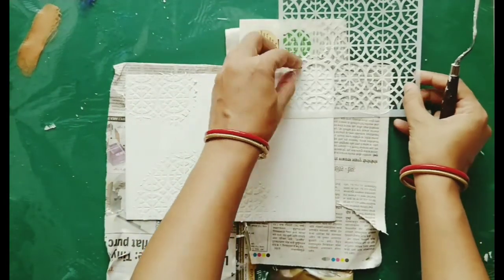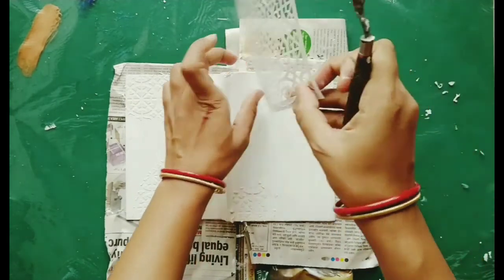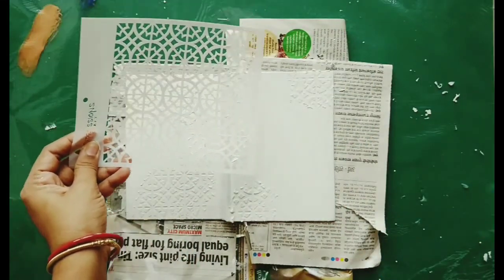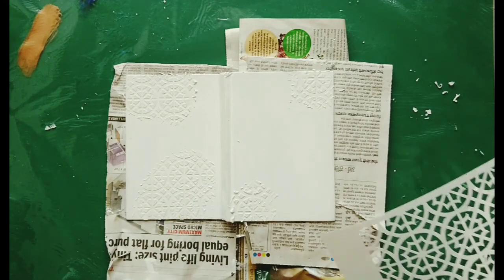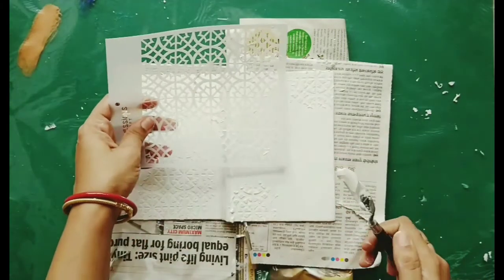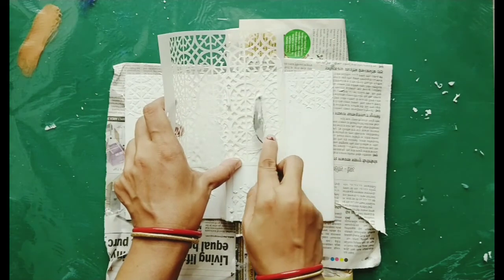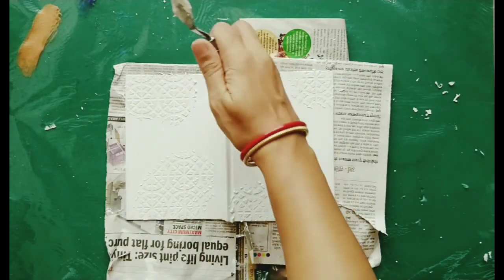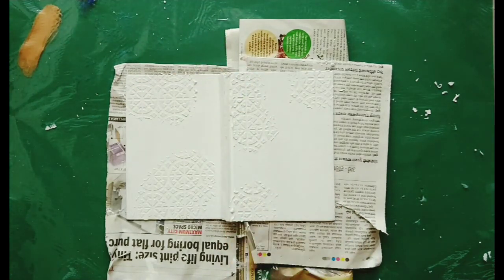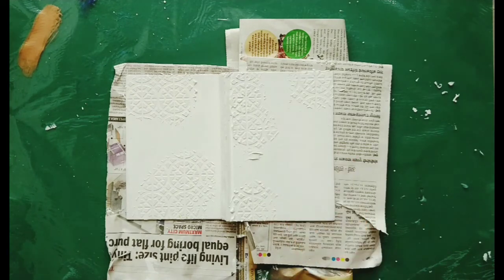I have done the back side of my diary. These stencils are of really good quality — you can check them out on the Expressions website. I will link all the product details in the description below. These stencils are really good; they do not stain, you don't have to rush to wash them off immediately, you can just finish your project and then wash them.